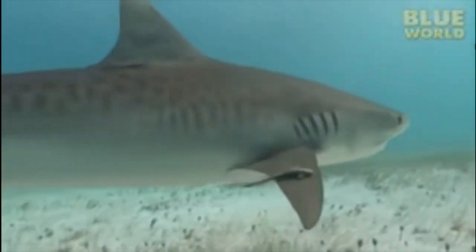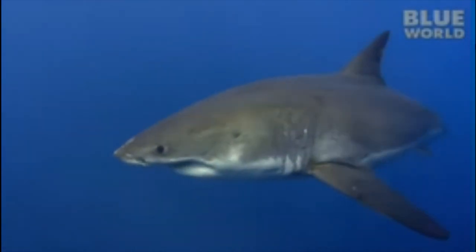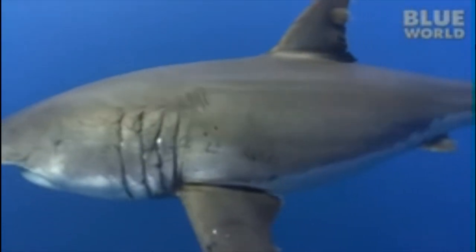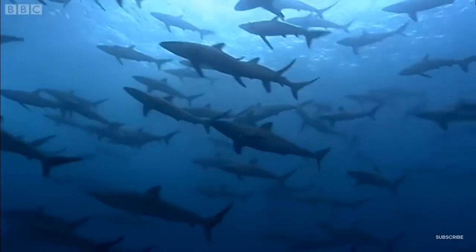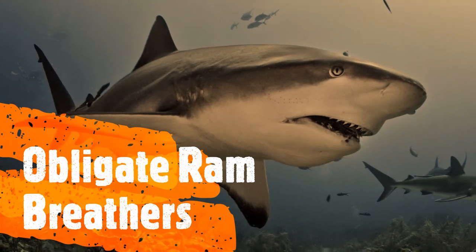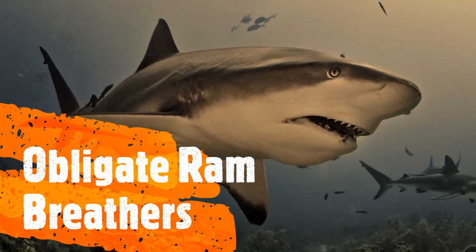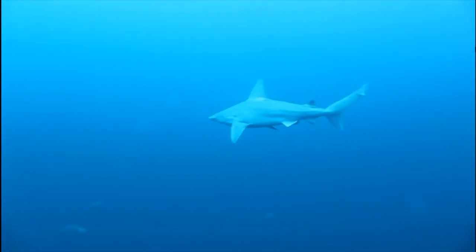Ram ventilation is more efficient and helps conserve energy, although it does involve swimming. Some sharks are unable to use buccal pumping and can only breathe while swimming. These species are known as obligate ram breathers. Out of the 450 different shark species, only a small number are obligate ram breathers.